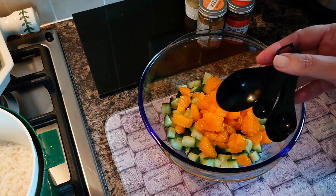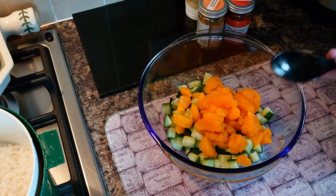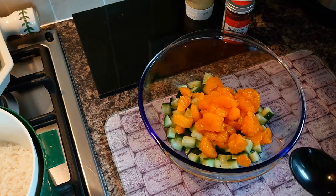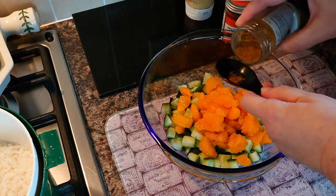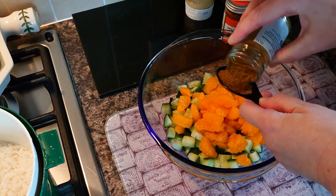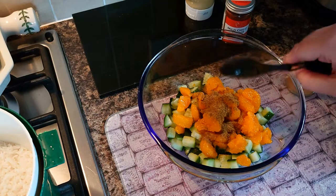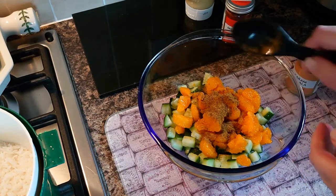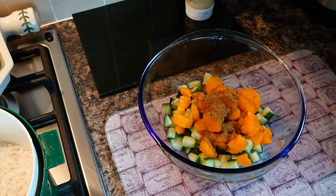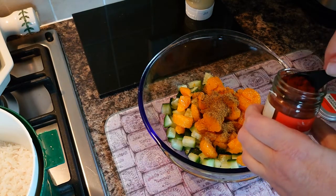In my Christmas cracker I got a lovely set of measuring spoons, so why not use them — I usually go for things like mini screwdrivers but I thought these will be fine. I'm going to put about a tablespoon of garam masala in to start with, because you should really adjust this to taste, and then start with half a teaspoon of mild chilli powder. I don't want to make it too strong.